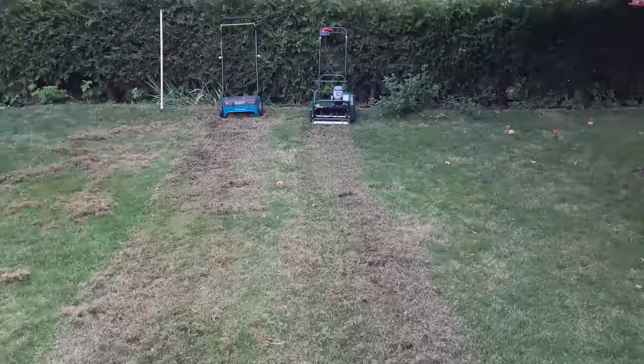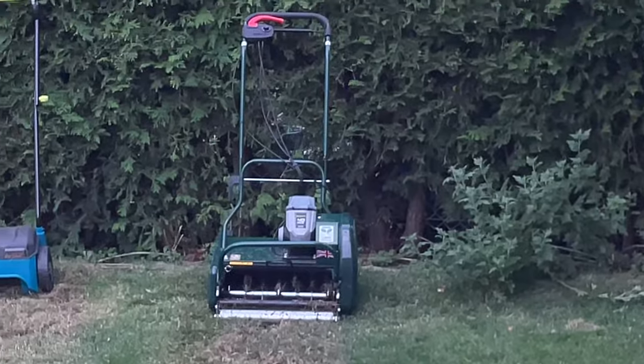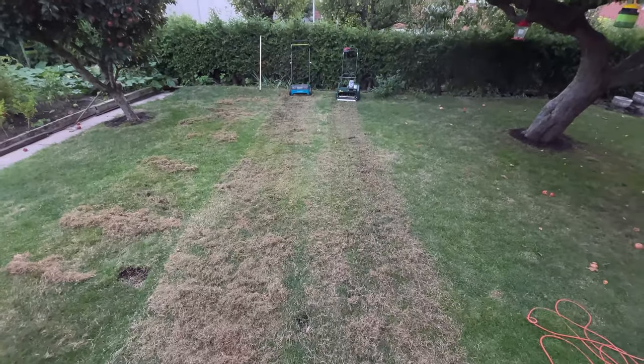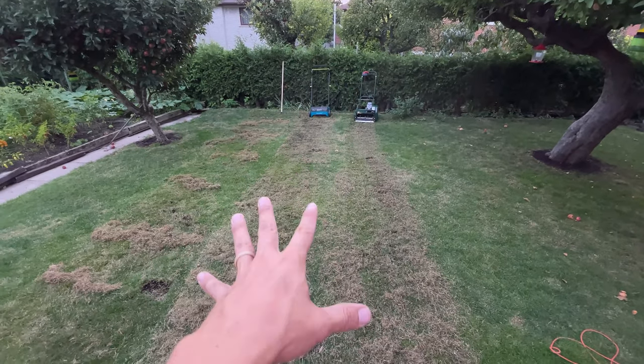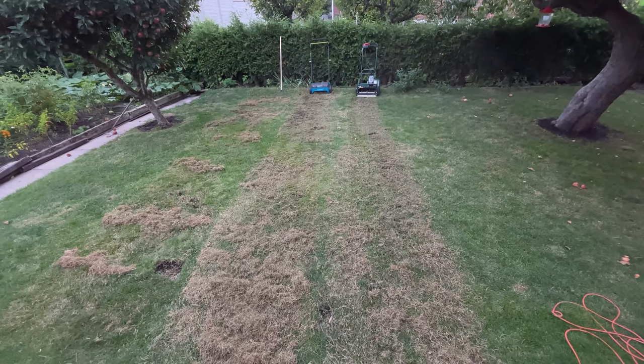The Outlet did a pretty good job but it's a little tricky because it is a real mower that has an attachment for dethatching. So I'm going to give it to the Yard Works. Now let's collect it all and see how much we actually have and who did a better job.